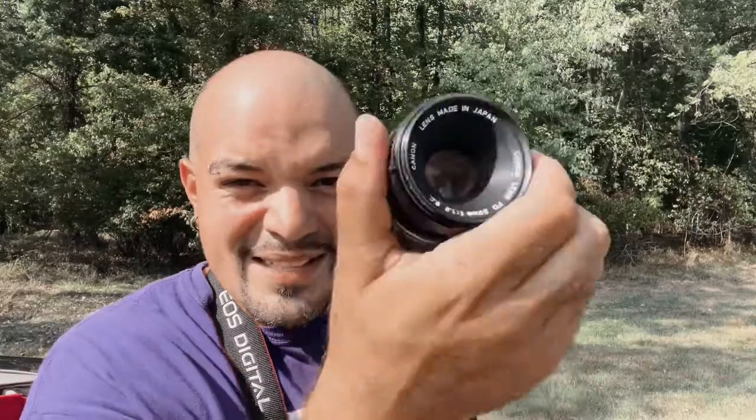This is a variable aperture 4.5 to 5.6 — so not a great lens, but for some vintage work and some cool nifty shots, pretty cool. Speaking of nifty, we have this one here — this is your 50mm f/1.8, that's right, your nifty 50.